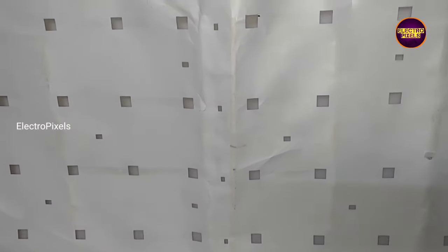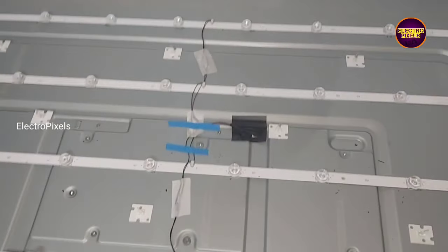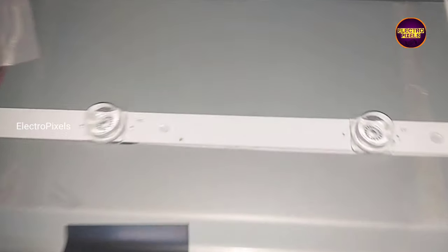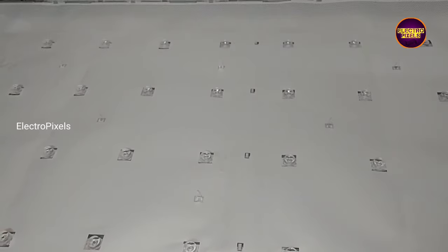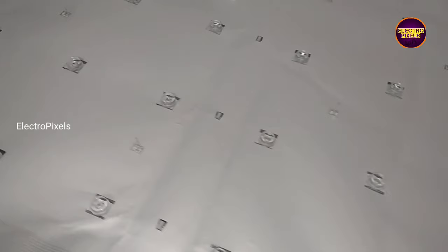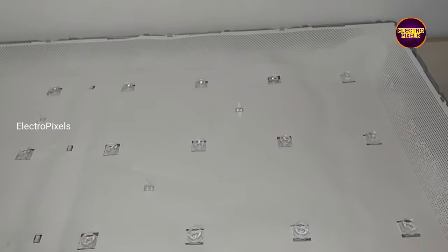Now we can put the TV reflector sheet, diffuser sheet and panel back into the TV. Finally here we connected all sockets — it's a 50 inch CHO panel.